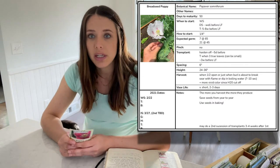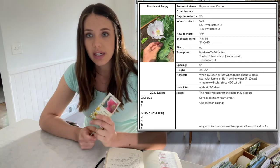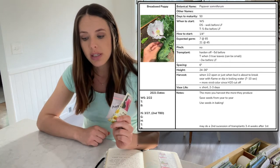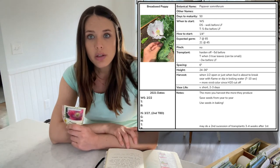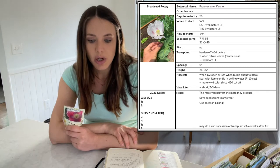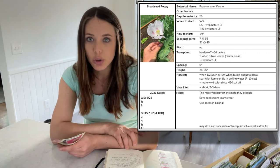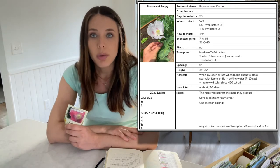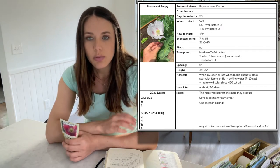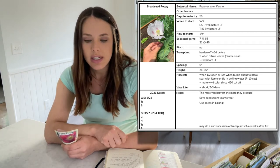I plan on transplanting my transplants out about three weeks before the last frost. I may also do a second succession starting some indoors in about three to four weeks so I can put those transplants outdoors a little bit later. When these go into the garden, they'll be spaced about six inches apart, and you can expect them to get 24 to 36 inches high. Although they have a very short vase life of only about two to three days, if you want to harvest them as a cut flower, you should do that when they're about halfway open, just as the bud is about to break, and you can sear them with a flame or dip them in boiling water for about seven to ten seconds to help give them a longer vase life.